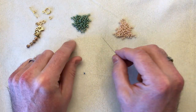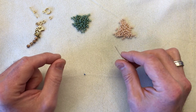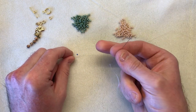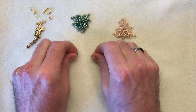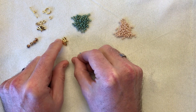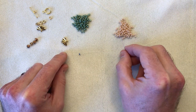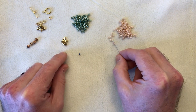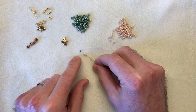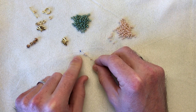We're going to be using 8.0 seed beads and I'm just going to give you a quick demonstration on how to do square stitch, which is quite a new stitch to me as well. I've taken a piece of white fireline and a size 12 needle. I've popped a stopper bead on the end of my thread - leave about a six inch tail at the end in a completely different colour so you don't incorporate it into the design.